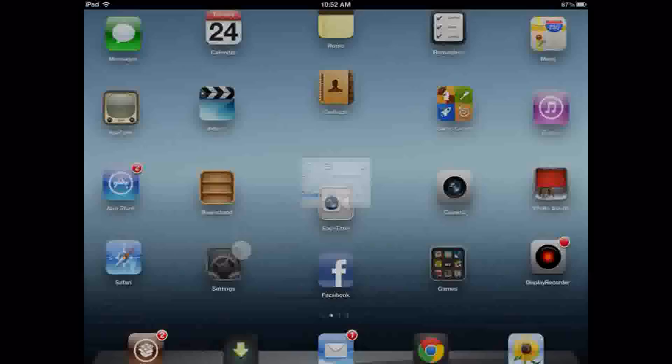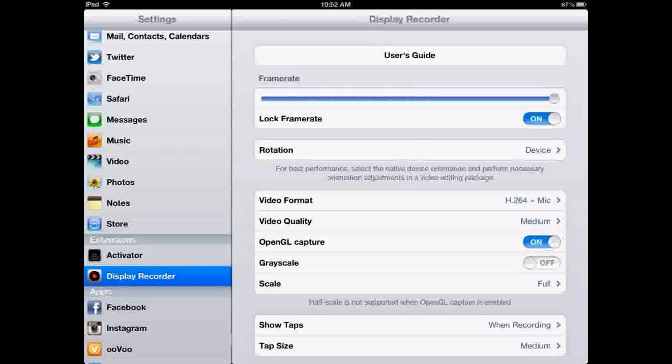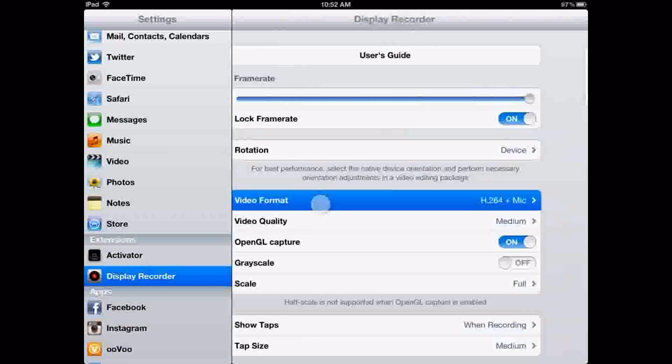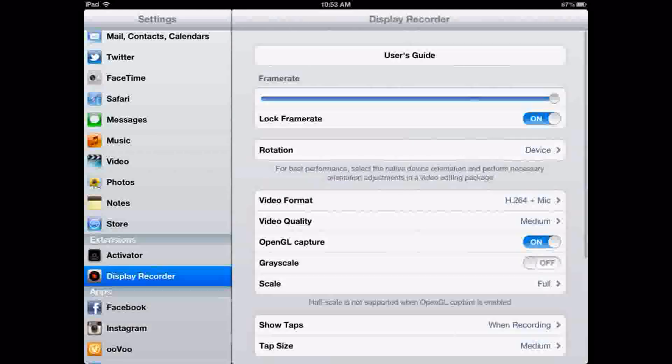Let's go to settings and scroll all the way down to where it says Display Recorder. You have to make sure you have all these things correct. For frame rate, I have that all the way up and locked. For rotation, I have it on native device orientation. For video format, it will come on H.264 mode by default, but you will need to switch it to H.264 with mic audio in order to record audio. I have a mic plugged in, but you do not have to — you can use the built-in iPad mic.